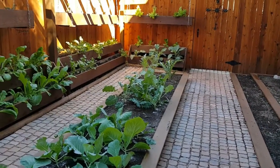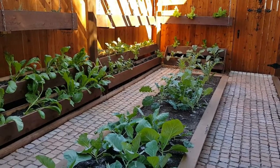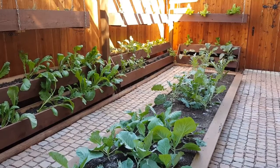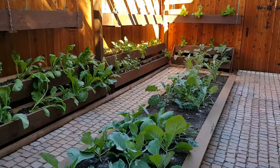Over on this side we have our winter greens. You can see we have quite a lot with mustard, cabbage, broccoli, cauliflower, and several different types of lettuce.